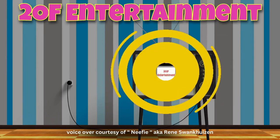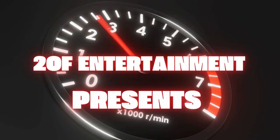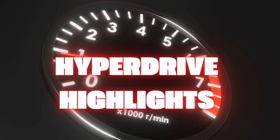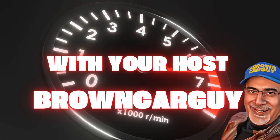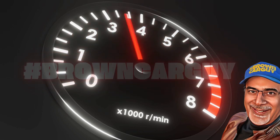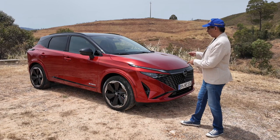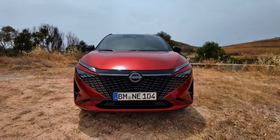This is 2.0F Entertainment. We're in Portugal — in Faro, actually — and we've come here to drive this. What is this? This is the 2024 Nissan Qashqai.